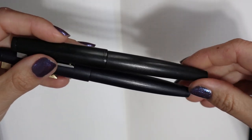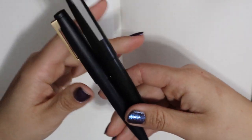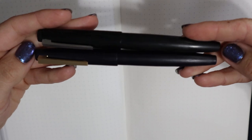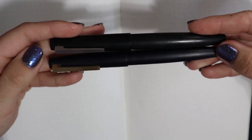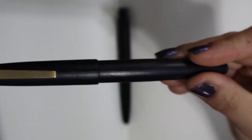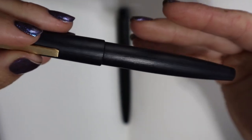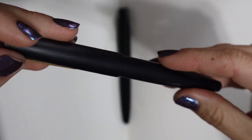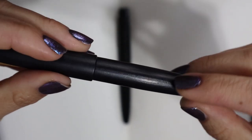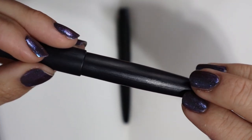Next to it I have the Lamy 2000 in black macrolon. The shape of these pens are super, super similar. I would say they are almost a copy. The Jinhao is a little longer and the finish, even though it looks quite good, it's not totally the same. It doesn't feel as well made, which makes sense because I paid eight dollars for this pen.